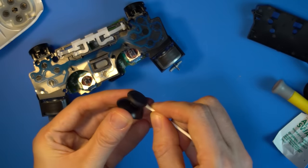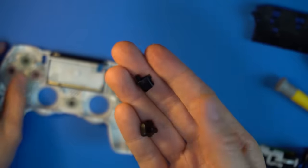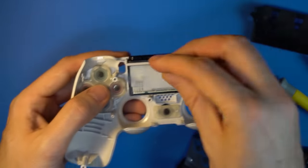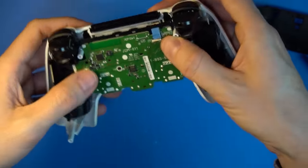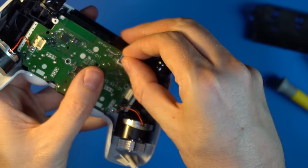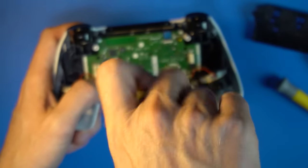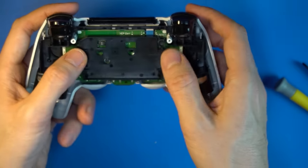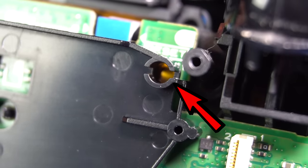Since you're in there, you might as well clean anything else you see that needs cleaning. Put the analog sticks back on. Put the share or options button back into position if they fell out — they're shaped a certain way so it's impossible to put them in wrong. Place the board back into the shell; on some versions you'll have to feed the cable back up through the slot on the black plastic. Reattach the ribbon cable. Screw the board into place. Snap the battery plate back on. Some versions have a reset button piece that may have fallen out — put it back in.